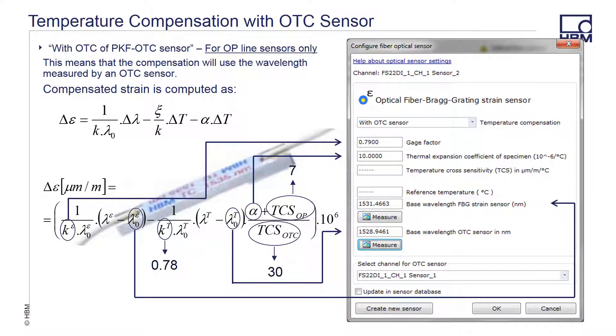In our OP line, we offer a dedicated fiber OTC or optical thermocouple sensor that monitors the temperature but does not see the mechanical strain the object under test does. The OTC is mounted on a small body that can be either attached via tape or adhesive to the object under test. The FBG of the OTC is isolated from any sort of mechanical effects as the body of the OTC is cantilevered and the sensor itself is floating. The OTC needs to be placed near the strain sensor so that it sees the same temperature as the object under test. The datasheet for the strain sensor and the OTC provides the values that need to be entered for proper results. We offer two different versions of this: our standard OTC, shown here, or a PKF OTC, which is in a different style housing.